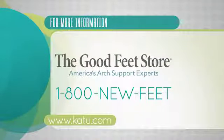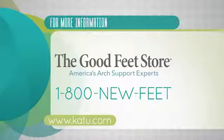If you want to find out how you can get your arch supports, information about how you can contact the Good Feet Store is on your screen right now, and there's a link to their website at KATU.com.